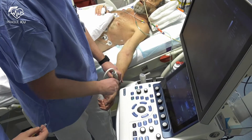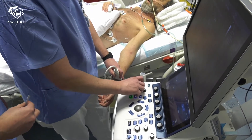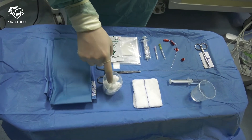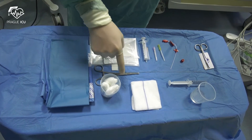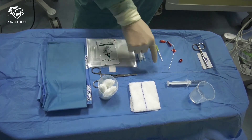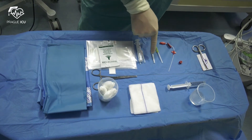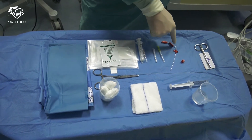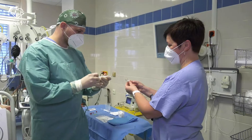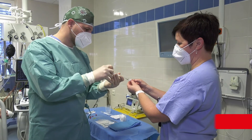First, briefly check the patency and diameter of the radial artery by ultrasound. Set up a sterile trolley. You will need sterile draping, swabs for disinfection, a clamp, a sterile cover for the ultrasound probe with sterile jelly, a syringe with a thin needle for local anesthesia and another syringe for flushing, an arterial catheter, and some suturing material. Prepare an anesthetic such as trimecaine or lidocaine.